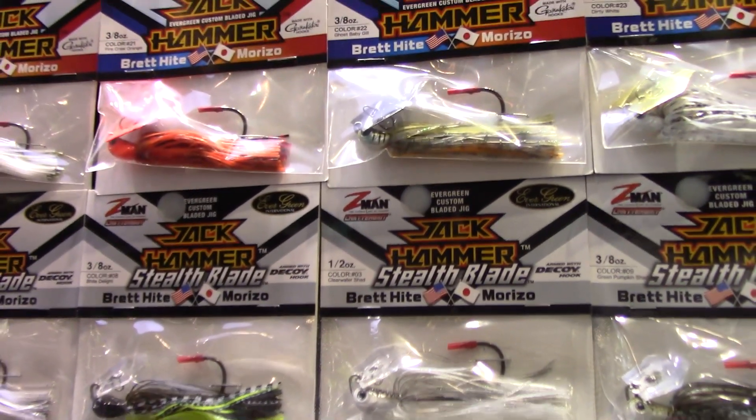I've used the Jackhammers. They also have a stealth blade, which is a clear blade made of plastic instead of metal. It puts off a different, more subtle vibration, and it's very good for use in clear water.